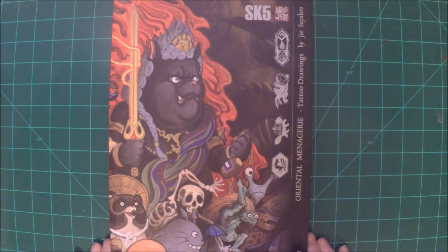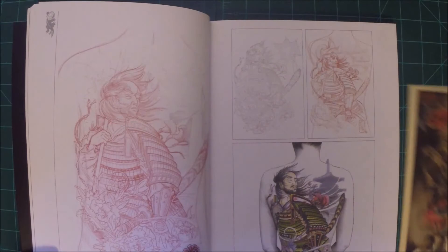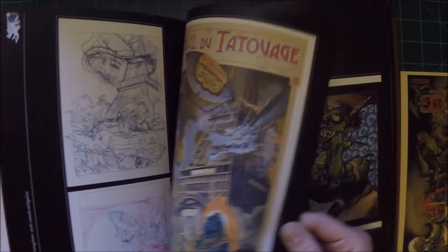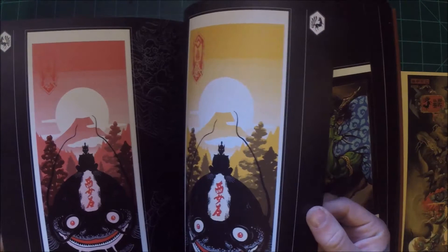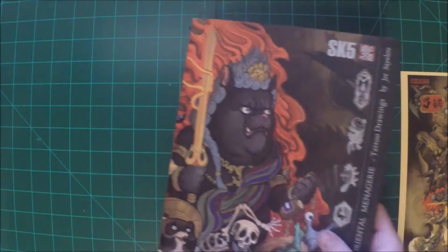This is Oriental Menagerie: Tattooed Drawings by G. Cellularo — fantastic Japanese artwork. Included is a mini print. He shows everything from rough sketch art to more finished artwork, some posters that he's done, paintings he's done. He's done quite a few posters for different conventions. This big cat is actually made into a shirt — it's pretty cool. Some tattoo art that he's done as well. Fantastic tattoo.